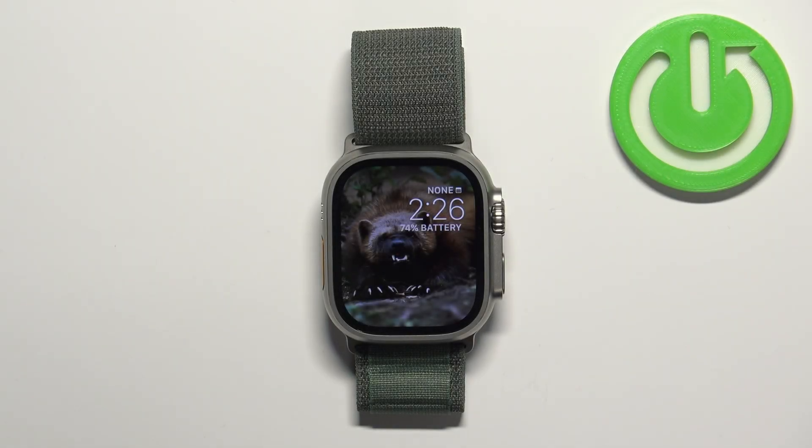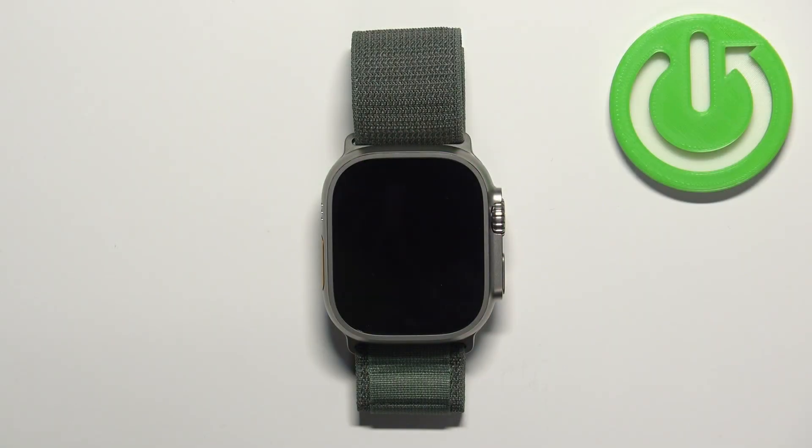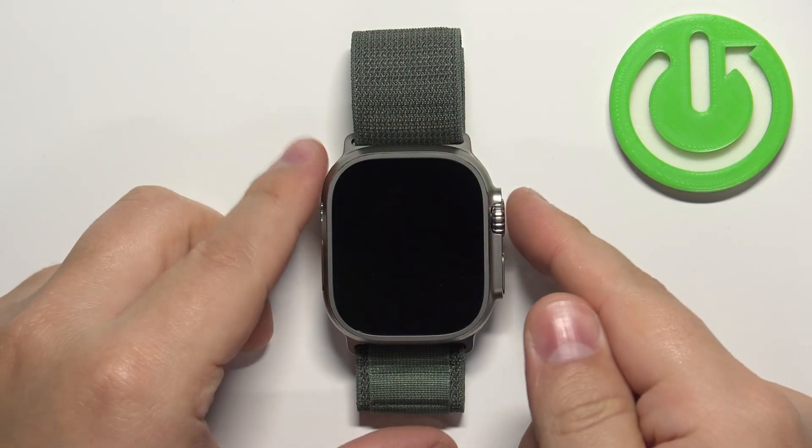Welcome. In front of me I have an Apple Watch Ultra and I'm going to show you how to set up passcode protection on this watch. First, let's wake up the screen — you can do it by pressing any of the buttons.